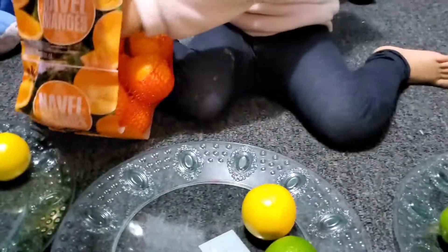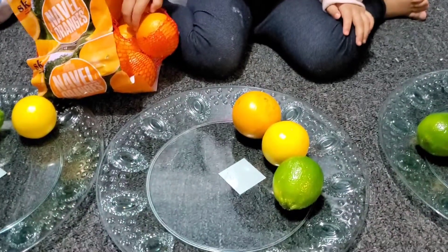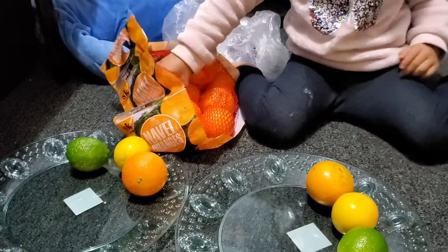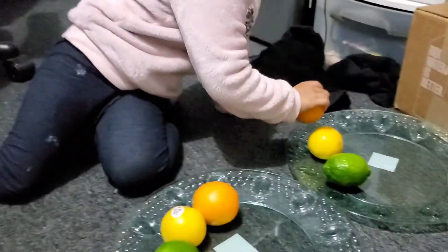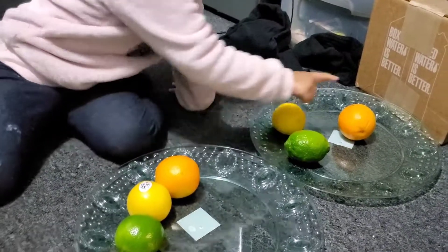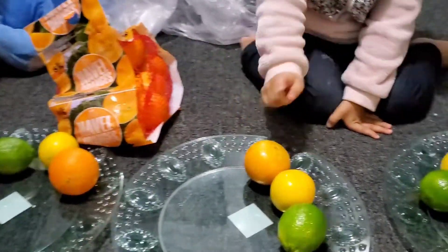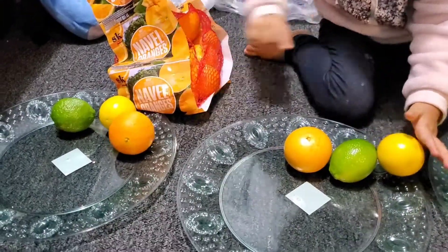What do we have here? Oranges. Oranges. What color is it? Orange. Orange. Okay. Same color? It's okay. Can you count how many oranges we have? One, 15, 80, 60. No. You start with one. One, two, three, four. Four. Good job.